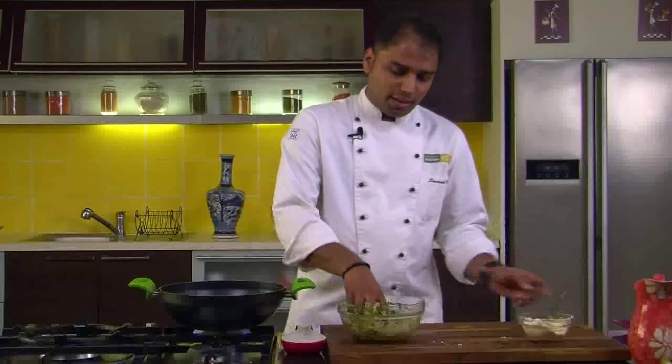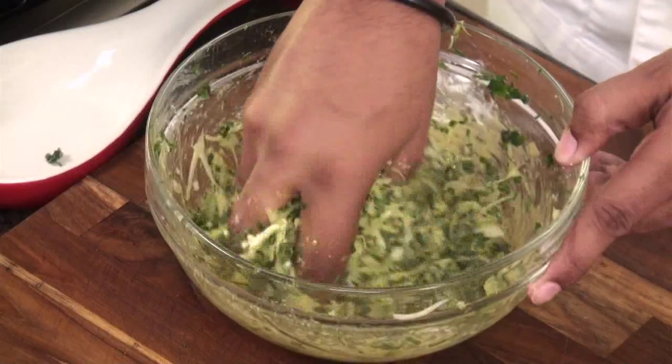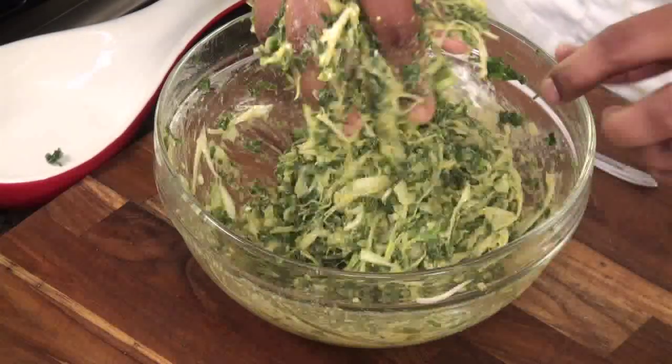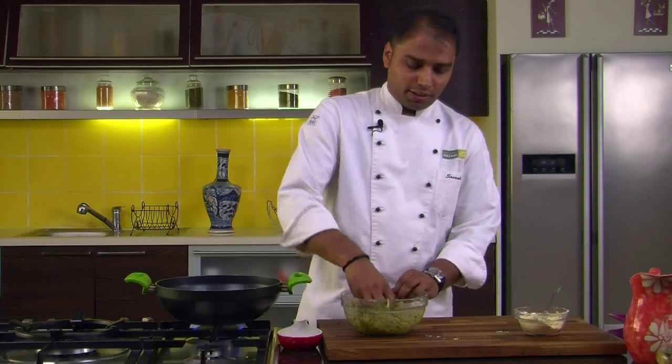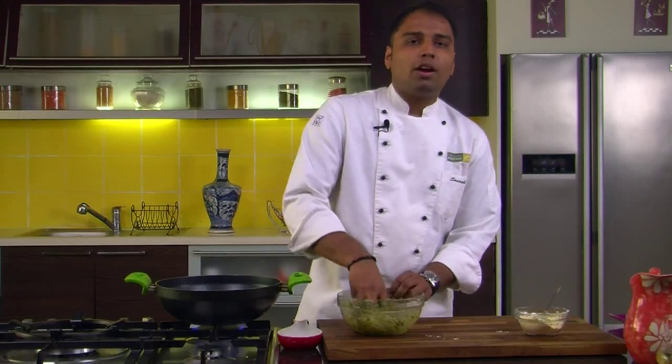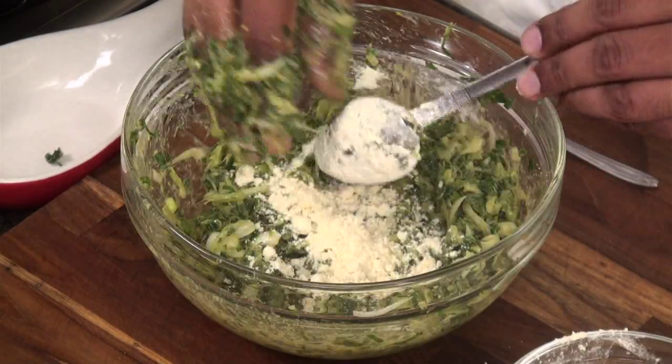I am adding the gram flour a little at a time, just to adjust the ratio between the onions and gram flour. Always remember that in this recipe the ratio between the onions and the gram flour should be perfect — we don't want a batter of gram flour. I think we would need a little more gram flour.